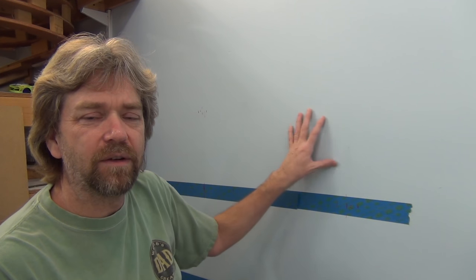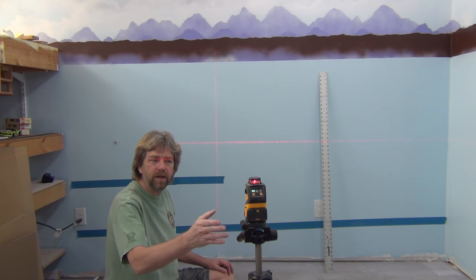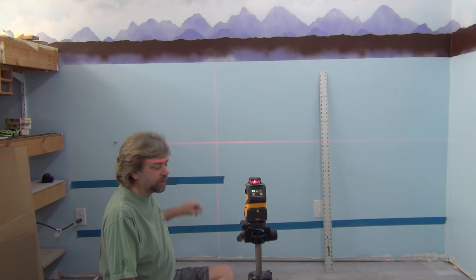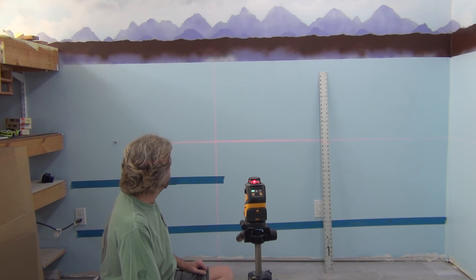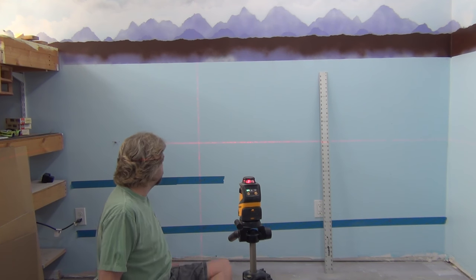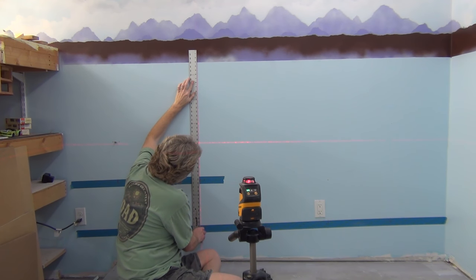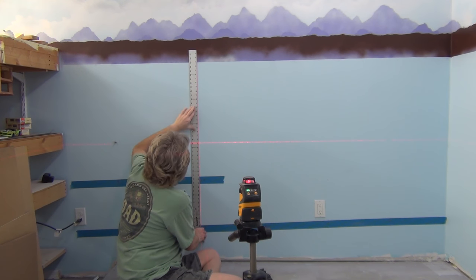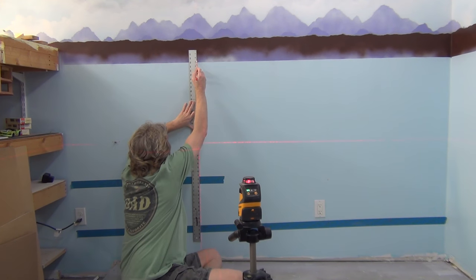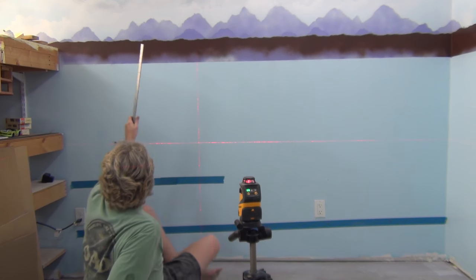With my studs already found and marked, the next thing I'm going to do is mark my vertical lines so I have a reference. A nice laser level like this will do fine for most work — it's got a vertical and a horizontal line, which is pretty much all we need for basic work. I'm going to mark my lines now — I'll take a straight edge, draw a line, and it's actually going to end up behind the twin rail anyway.